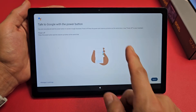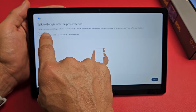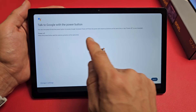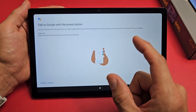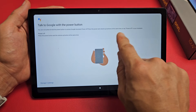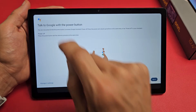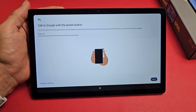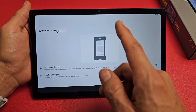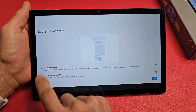Read through this next screen about talking to Google with the power button. You can now press and hold the power button to access Google Assistant. If you want to power off, press both the power button and volume up at the same time, or say 'power off' to your assistant. That's pretty cool — tap 'Got it.'